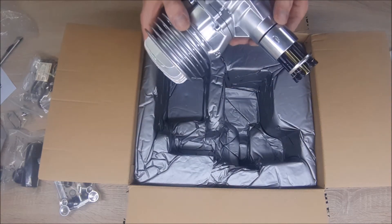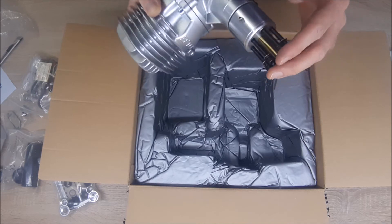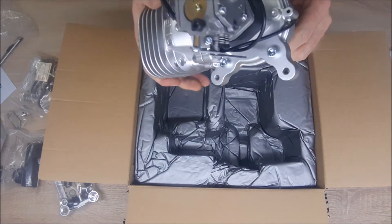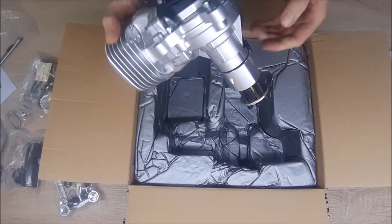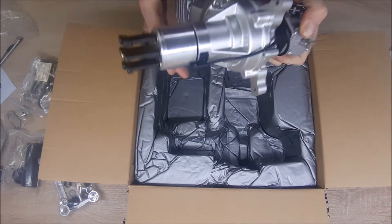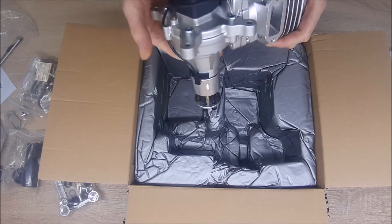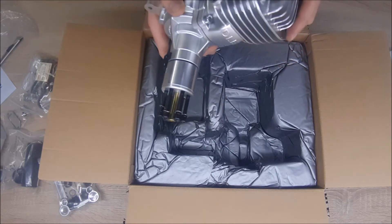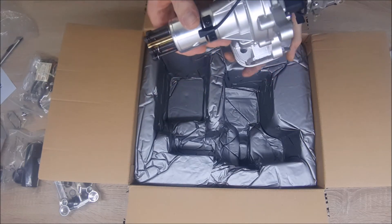I have my DLE 55 on my Timber — excellent engine, it's the DLE 55 RA rear exhaust. And I have a boxer DLE 130 on my Slick — also a great engine, no problems at all. This one also looks massive, and I think it will be hard to destroy. Many hours will be needed to destroy it, of course if you use proper lubrication and fuel.